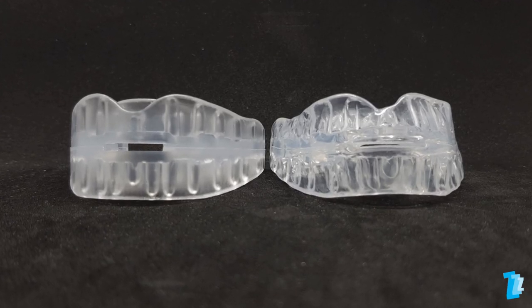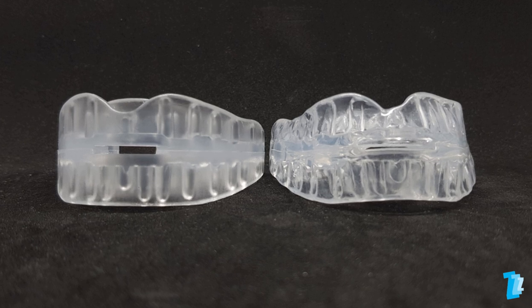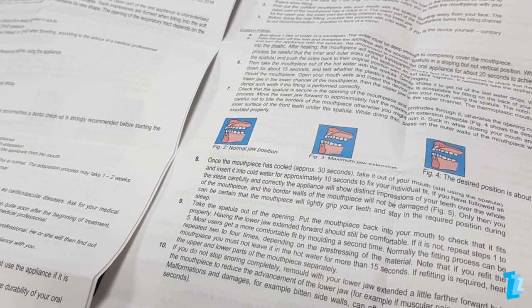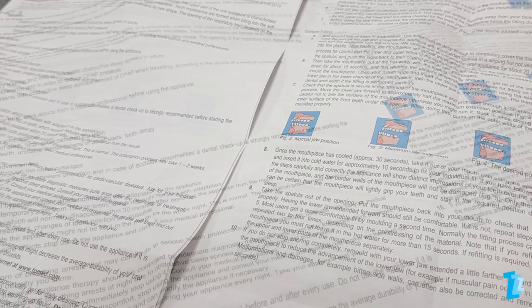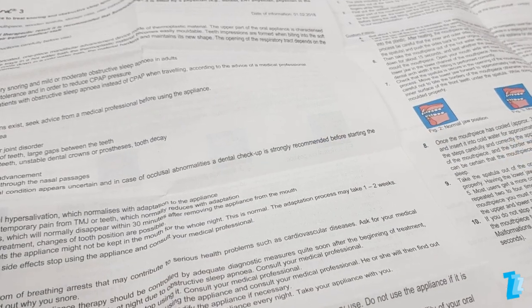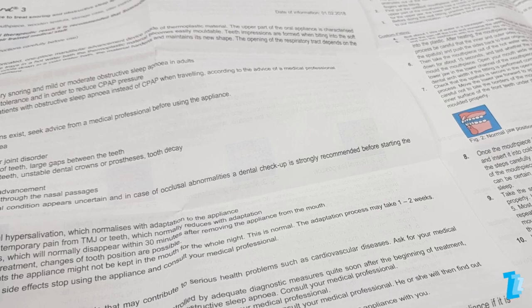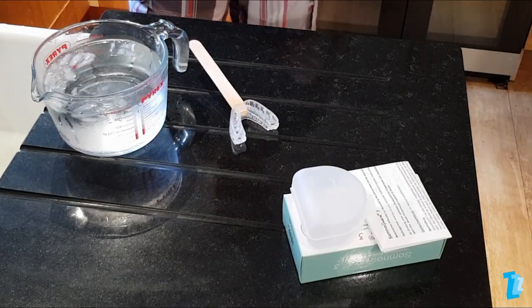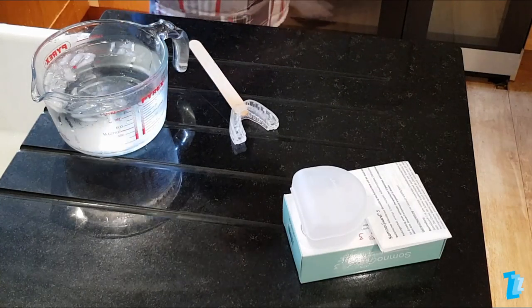Here we show you how to mould and fit a Tomed Somnugard III mandibular advancement device. The process, at first glance, may appear somewhat daunting as the instructions are very comprehensive. With some simple preparation and sufficient care at key stages of the process, fitting this device is actually relatively easy.